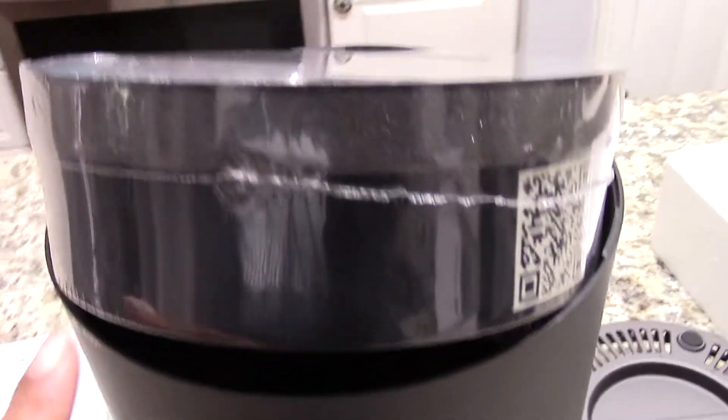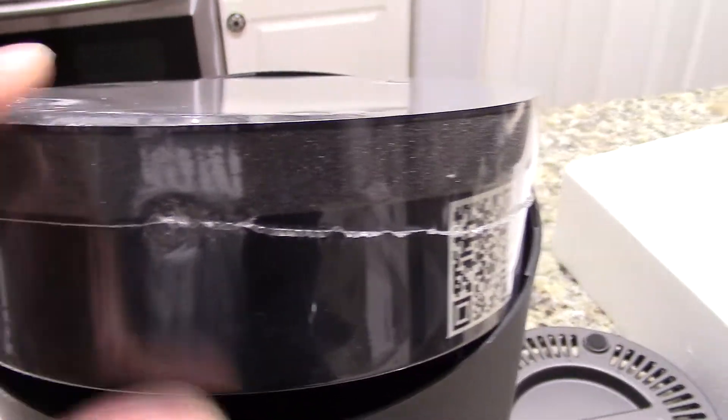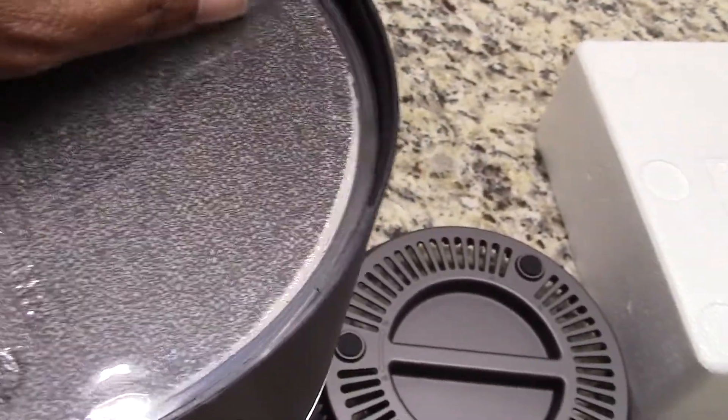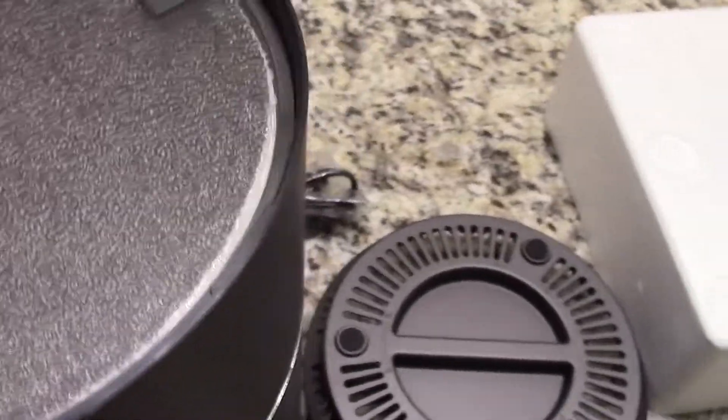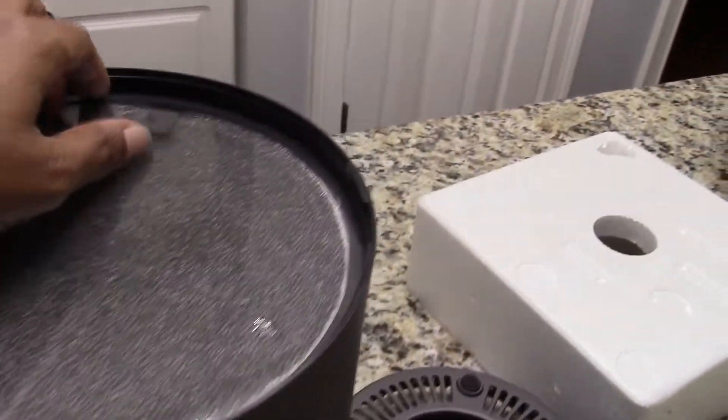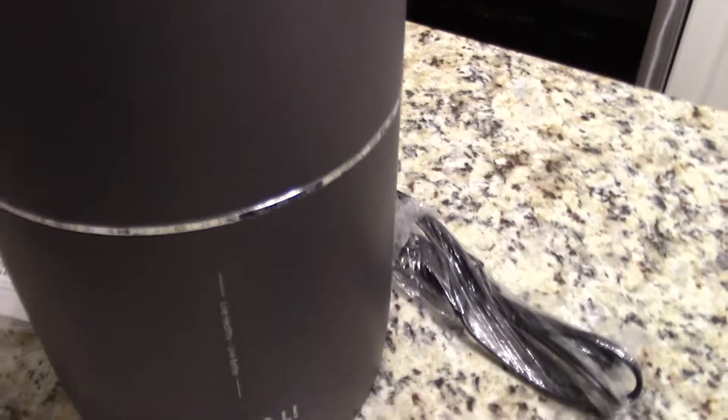I've turned it upside down because these have to have the plastic removed off the filter before they're used. I popped the bottom out and I'm peeling the plastic off. There's a lock and open — you just twist it to the open side and get down in there. It's hard to do one-handed, so I'm going to take this filter off and then go ahead and plug it in.